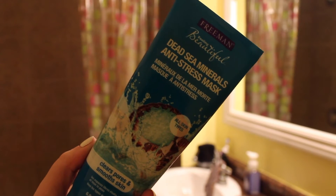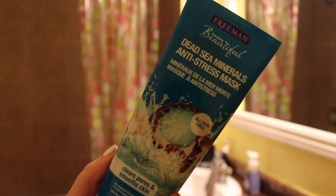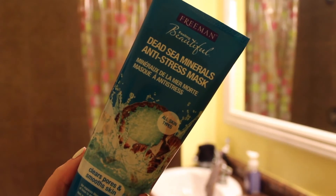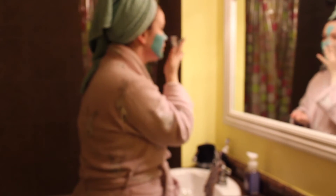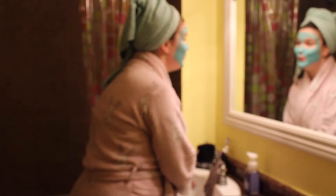Once we're done the shower, we're going to hop out with a towel on our head and really get into this spa night routine. I am doing a face mask. This is the Freeman Dead Sea Minerals Anti-Stress Mask. This makes you look like a smurf. I just put a thick layer of this all over my skin and I leave it there for 10 to 15 minutes until it gets really crusty and the clay is starting to crack off my face.